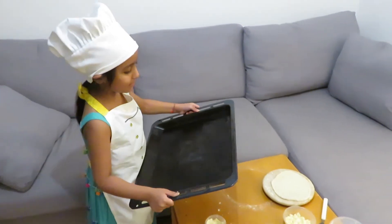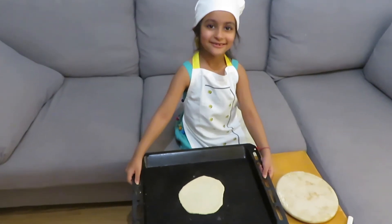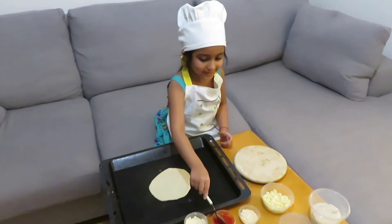I'll put the pizza on the baking tray. I will spread my tomato sauce on the pizza.